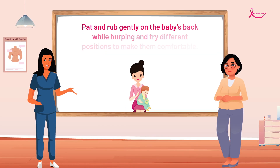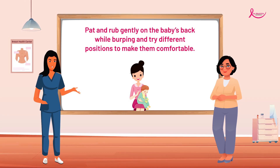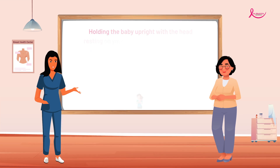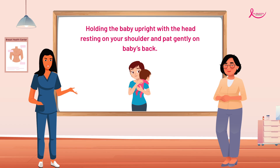To burp the baby, pat and rub gently on the baby's back and try different positions, such as holding the baby upright with the head resting on your shoulder and patting gently on the baby's back.